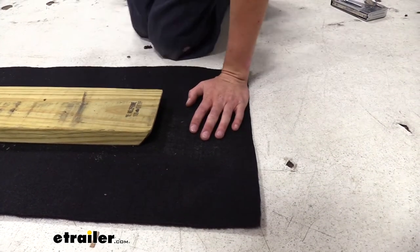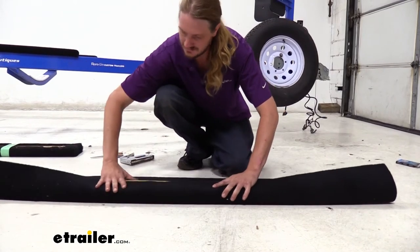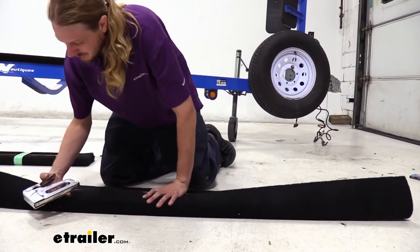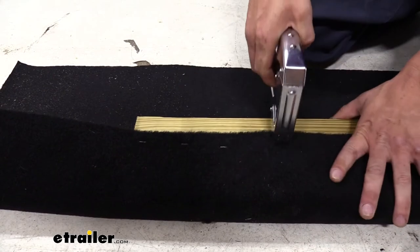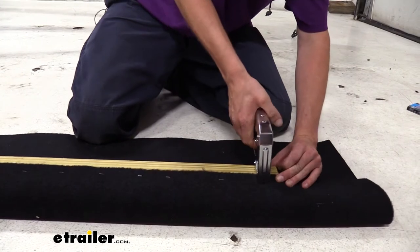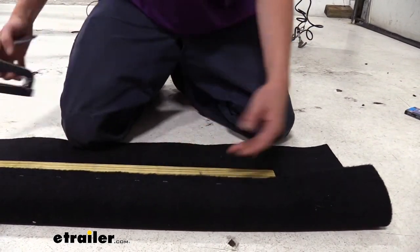We'll roll it over on one side and just use our staples to tack it down, going all the way down and working your way along. Longer staples will hold better. You also want to make sure that you're using stainless steel staples, since this is going underwater and we don't want those to corrode.